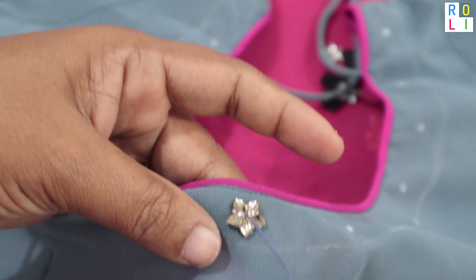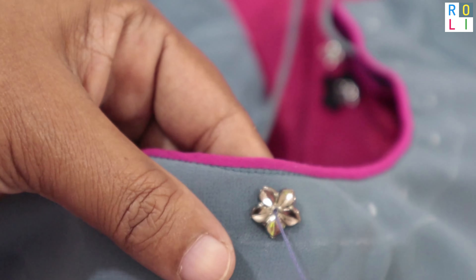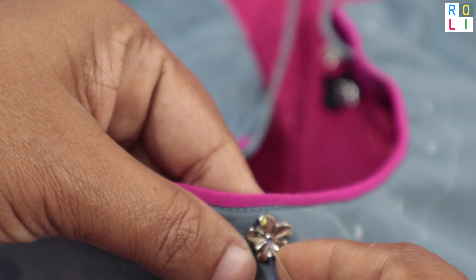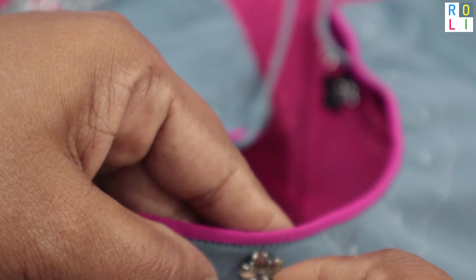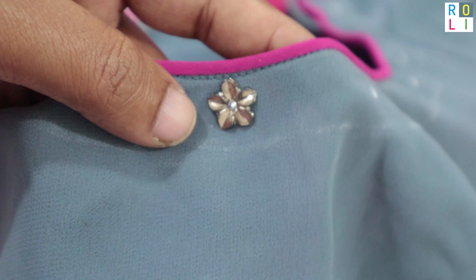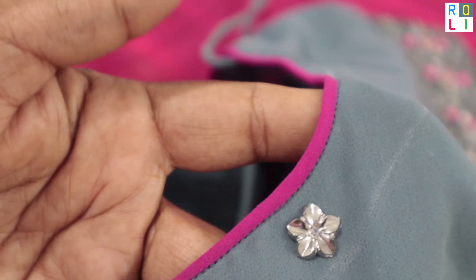We will stitch it like a stopper. If you want to stitch it like a stopper, you will stitch it like a stopper. If you want to stitch it like a flower, you will have to stitch it like a flower.